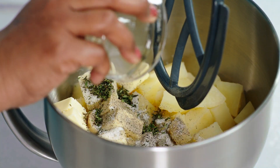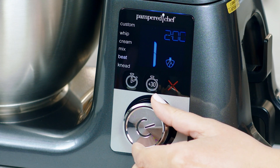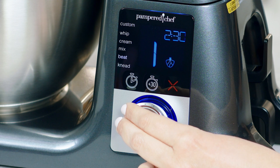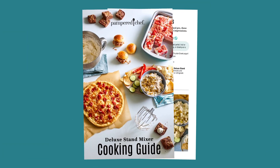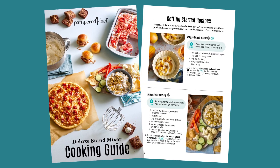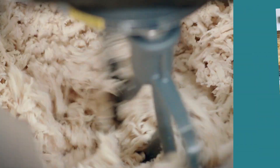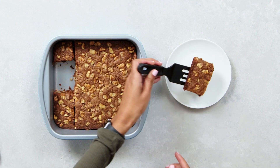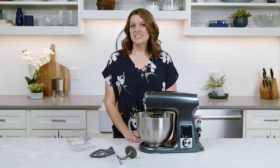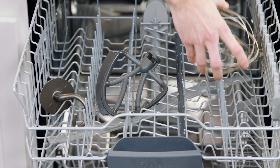Plug the stand mixer in and flip the switch to on. When you're ready to start mixing, add your ingredients and use the selector wheel to scroll and choose your preset and time, then press the wheel to start. The cooking guide has a few ways to get started quickly, like making whipped yogurt or a delicious dip. You'll also find simple recipes like shredded chicken, meatloaf, cookies, and brownies.